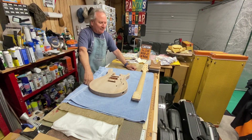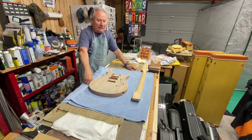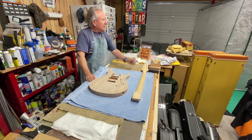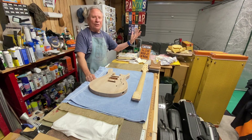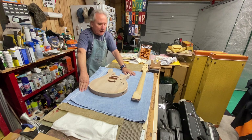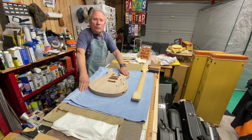Well, boy howdy, boys and girls, men and women of all ages and walks alike, welcome once again to the building side of the garage here at Randy's Guitar Shop. Thanks Robert, hope you're having a wonderful and blessed day. I'm just going to show you a little midweek update on what I got going on with this guy here.